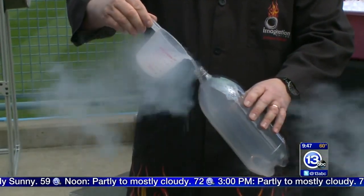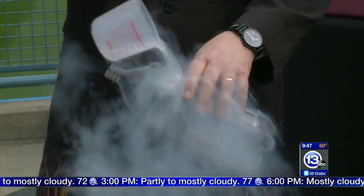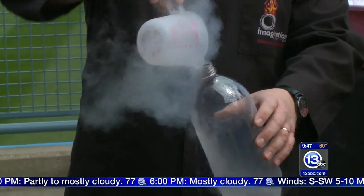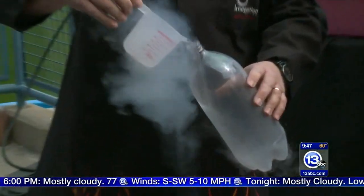This stuff is 320 degrees below zero. You definitely would not want to get it on your hands, although if you do, it rolls right off and you're fine. What we're going to do is pour it into these two-liter bottles and build up a tremendous amount of pressure. These bottles will typically burst around 300 psi.